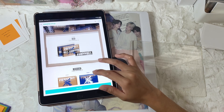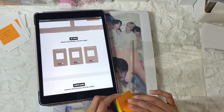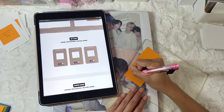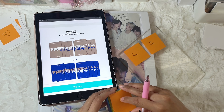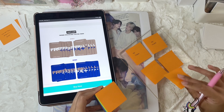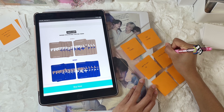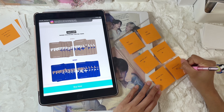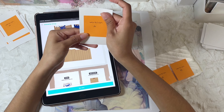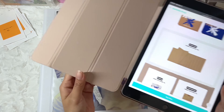Now I'm going to move on to the Weverse albums. For the Weverse albums, there is a QR code, and because I am ordering the set I will end up with two. There are also two photocards per version. And that is it for TXT — now I'm just going to add everything into the binder.